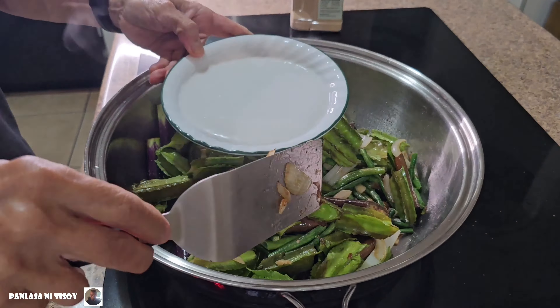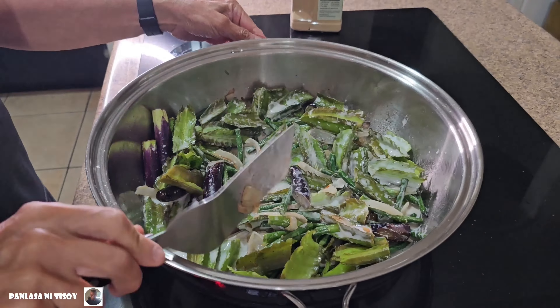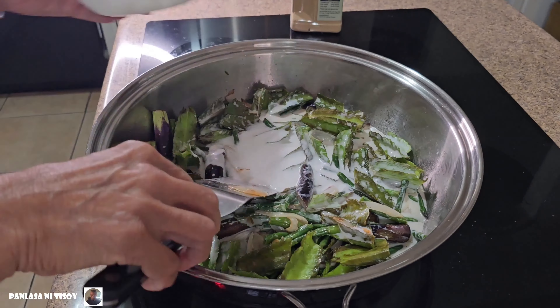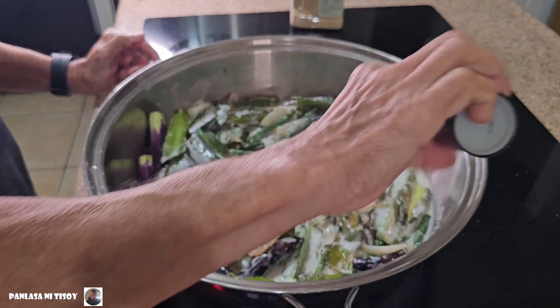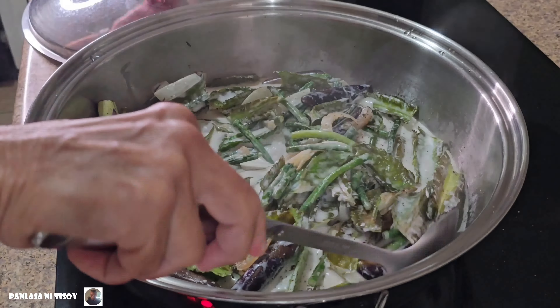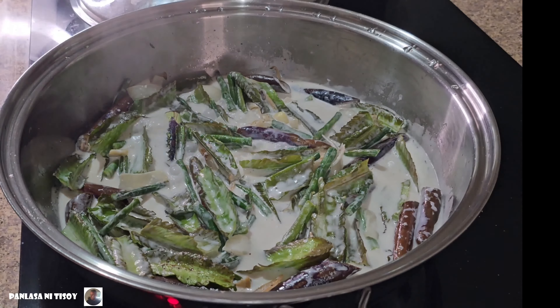Then I added the coconut milk — I had 2 cans. I didn't have any frozen coconut milk so I just used the canned kind; any brand would do. I added some pepper and salt, covered it up, and waited until the vegetables were a little bit cooked — not all the way, just a little bit.